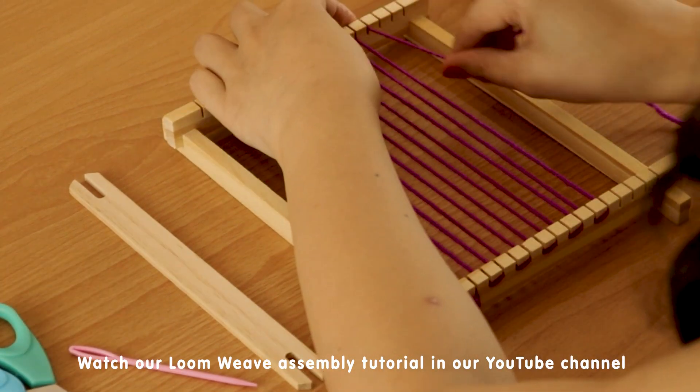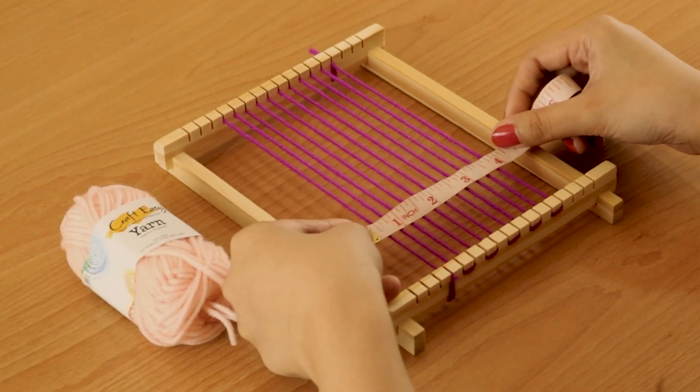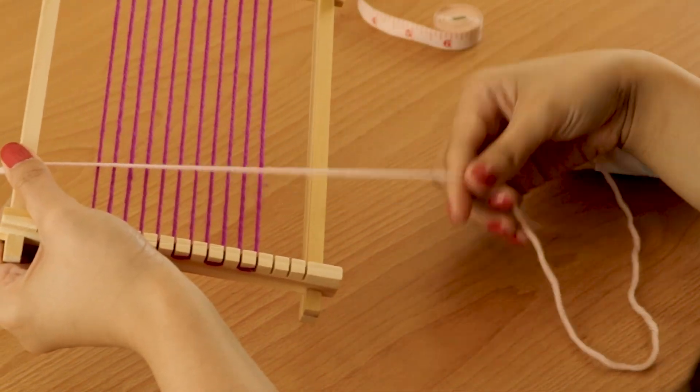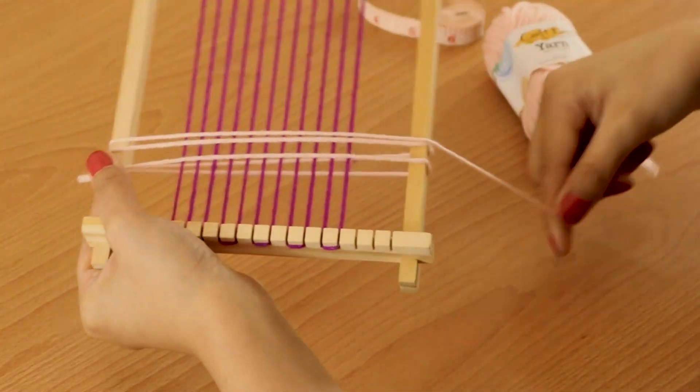To start our coaster, I have already pre-worn my loom. This will measure around 3.5 to 4 inches. I'll be using this yarn for weaving, and to estimate how much yarn we'll be needing, I will be using the loom to wrap around at least 4 times.